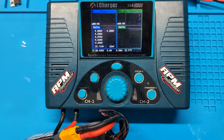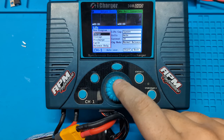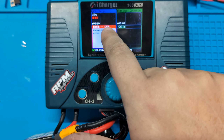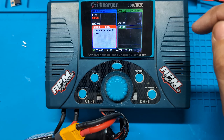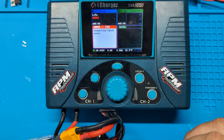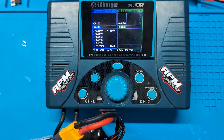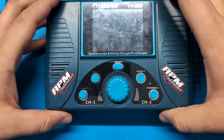Hey guys, how's it going? Today we're going to be taking a look at this iCharger 308 Duo which is having an issue known as error 1305 — connection check. You can see error 1305 up at the top. We're not getting a voltage reading, which considering there's a battery connected, we probably should be. We're getting cell voltages but not the main battery voltage, and that tells me what I need to know.